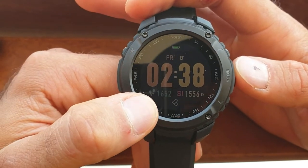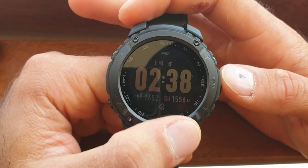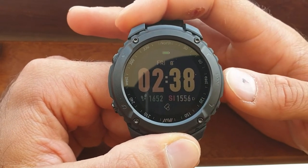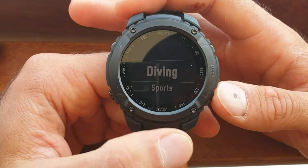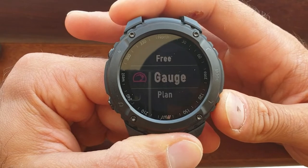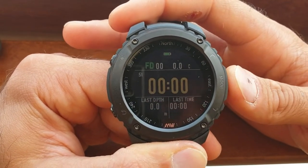This shows your steps — it's your pedometer. I'm still playing around with what the icon on the bottom right is. If you press mode, it takes you to your diving options: you've got scuba, free diving, gauge, and plan. I'm going to show you the free diving option.